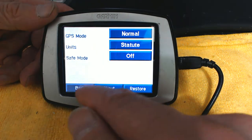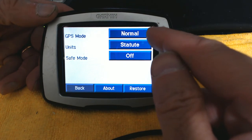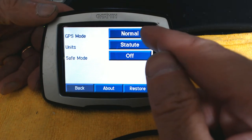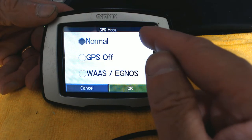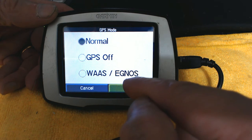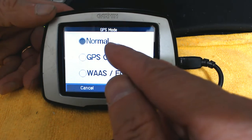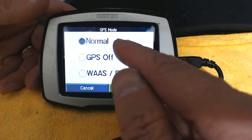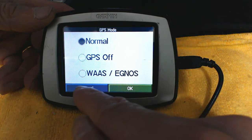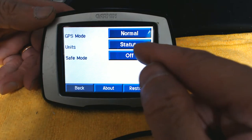Go to System. GPS Mode is always good to be set to Normal. If you travel to Europe or other countries like Russia, you have to choose WAAS and EGNOS, but in the United States, North America, and most places Normal should work fine. The unit of measurement is currently set to miles, which is statute.